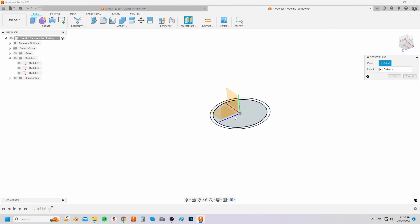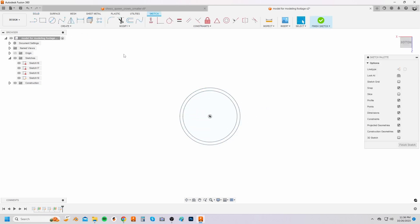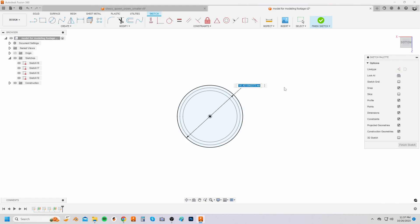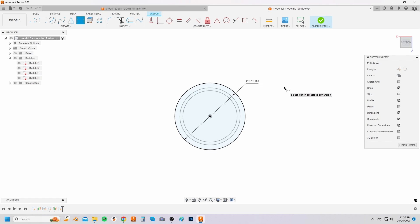Select the offset plane button from the construct drop down menu and click on the top plane. Set the plane 50 millimeters above the top plane. Create a sketch on this new plane and sketch another circle from the center of the origin that is 152 millimeters in diameter. Select O on your keyboard again, select the new circle sketch and create an offset of 6.5 millimeters towards the outside.